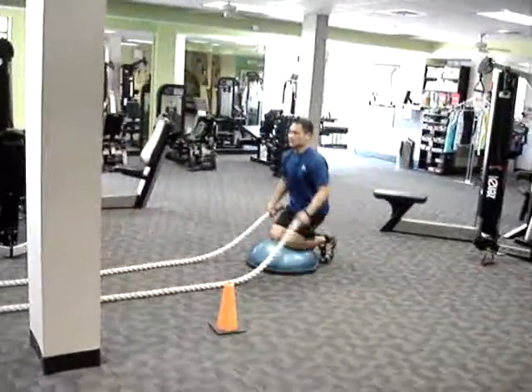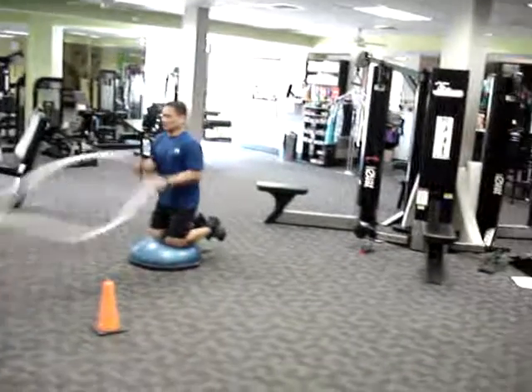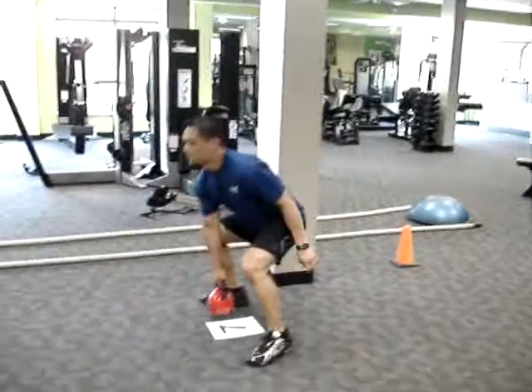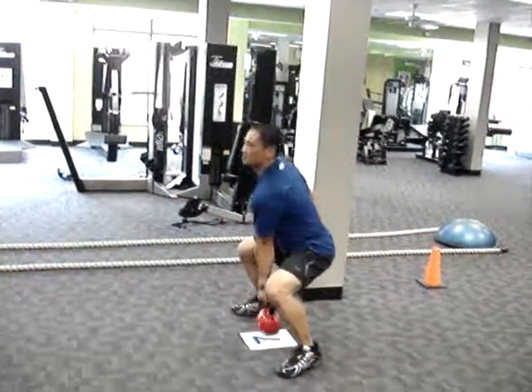Followed by the rope waves on the Bosu ball. Station 7 is alternating kettlebell hiccups — in the air, you switch which hand has the kettlebell.